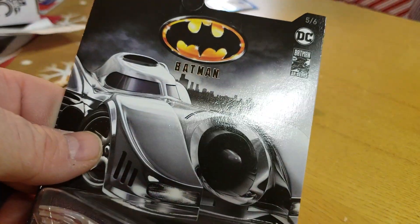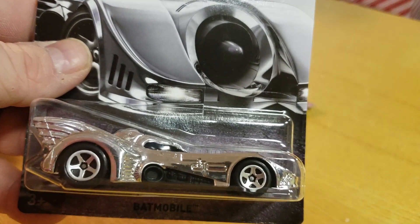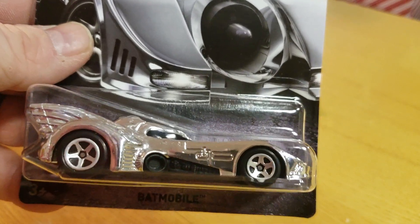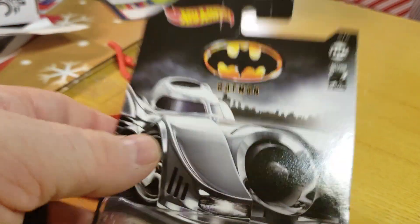Hey everybody, Matt from A to Z Diecast back again. I want to show off the only one I bought in this series — the brand new 2018, or we could say 2019 because all the 2019 cars are coming out. The Walmart exclusive Batman series.